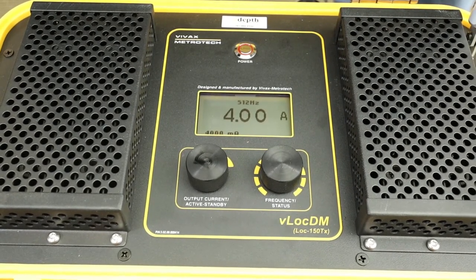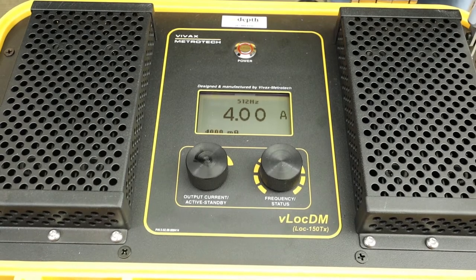This is a big plus when you're trying to do a long, congested, and or deep locate. This transmitter is a powerhouse. It has a lot of power output that can help you get things located that you may not have been able to locate in the past with a conventional portable transmitter.